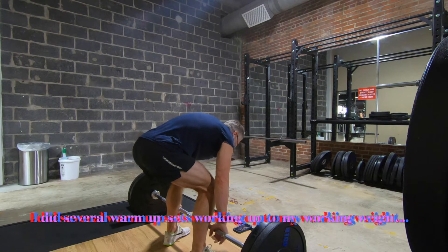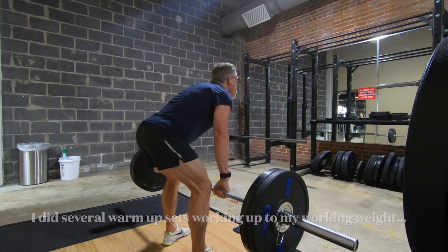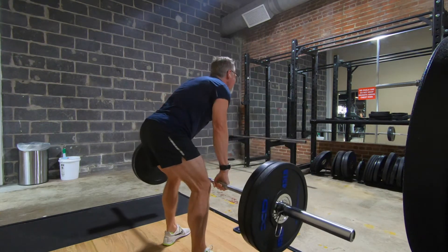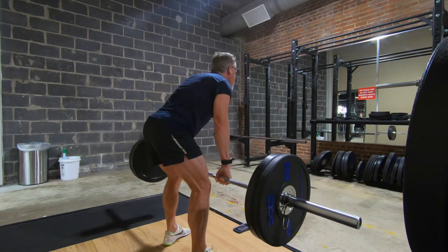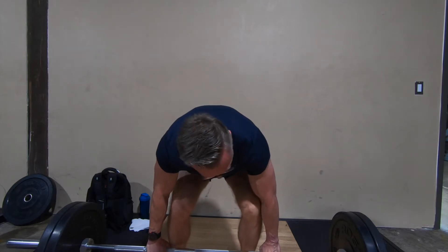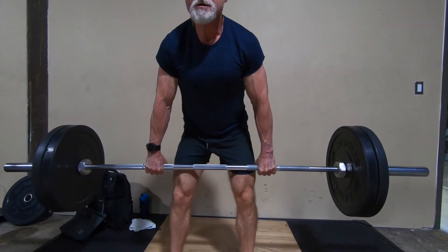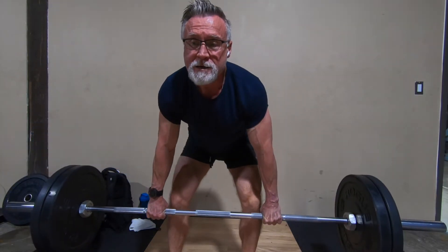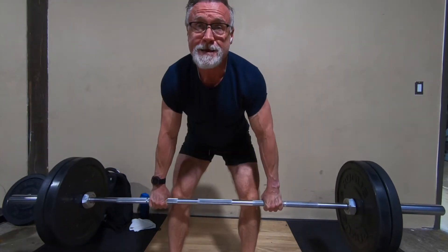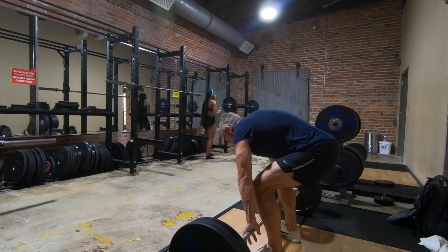Let's get the back day started. I started with my strength movement — barbell rows. Last session I was working with a prescribed three sets of five reps using 155 pounds; it felt a little light. So today I moved up to 185. I got six reps, then six reps, and then five — felt pretty good. I set up as I would for a deadlift, except I don't use a mixed grip. I stand up, do a deadlift, bring the bar down just below my knees, and pull up with my elbows, aiming for about mid-stomach.